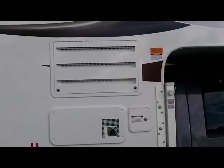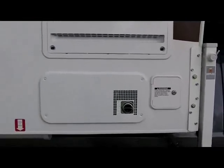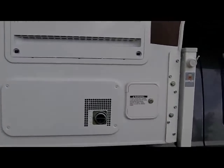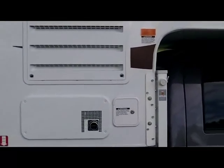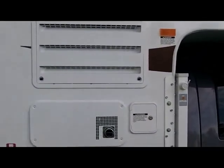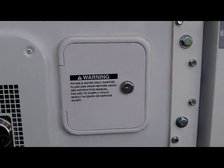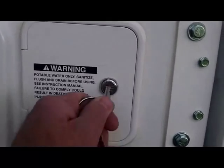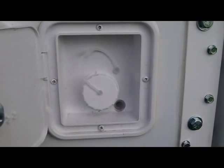Continuing down the passenger side of the 810WS Adventure, you see the back of your refrigerator and the exhaust and back of your furnace, easily accessible for service. Also on the passenger side is your freshwater tank fill, under lock and key for easy access and filling your freshwater tank.